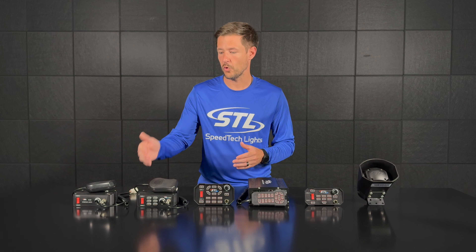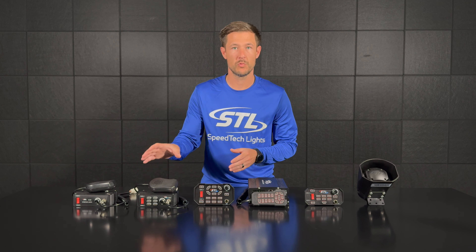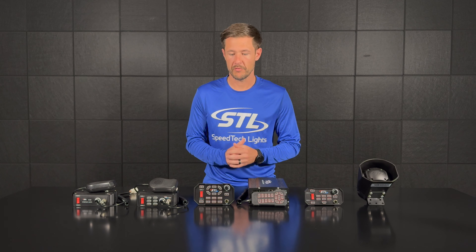With our Mega you'll have your PA and your Horn A and Horn B, plus your six siren tones, again with your amp and faceplate built into one unit. Moving over here is our Apex 100 watt siren and light controller.